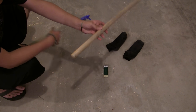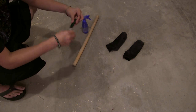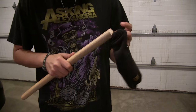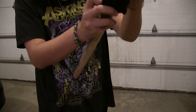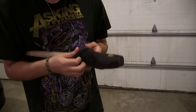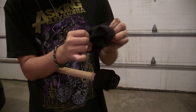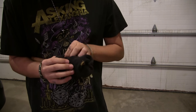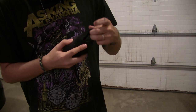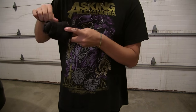We're going to take the first sock and put it over one end of the broomstick, then fold it in half or roll it up so it looks like a torch head. Then we're going to put the other sock on inside out and roll it or fold it so it's right side out, with the frilly stuff facing in and smooth on the outside.